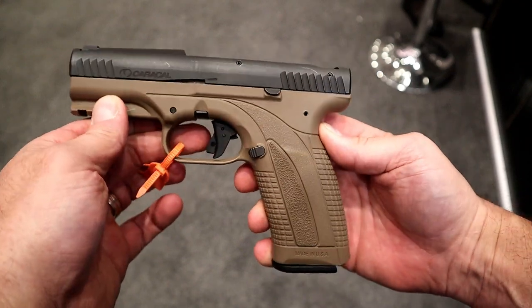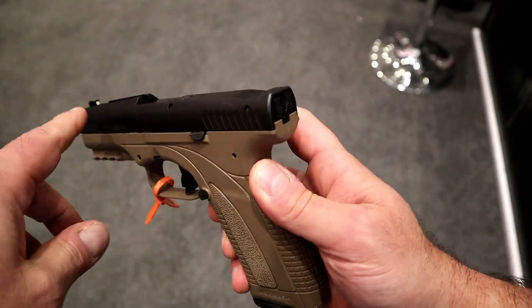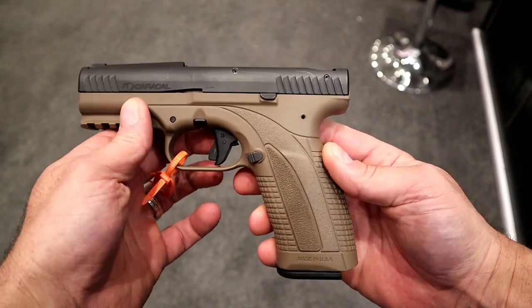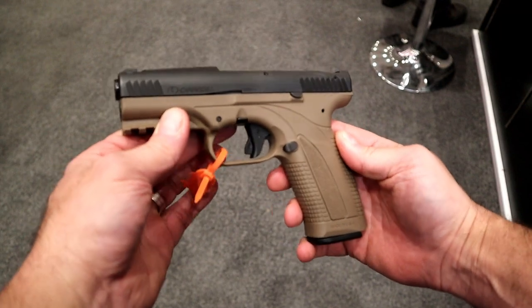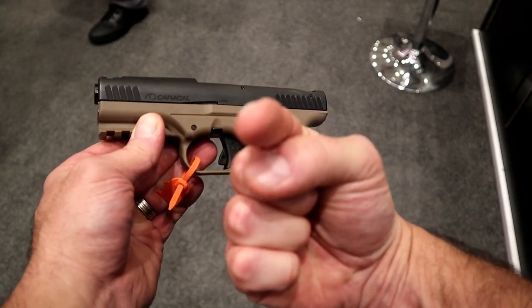This is the Caracal Enhanced F compact-size nine-millimeter handgun, and it is very attractive to me. They also have regular three-dot sights, so if you're not interested in the Quick Sight but are interested in the gun, they do have three-dot sights available. I'm looking forward to it, and hopefully the next time you see this it'll be live at the range. If you like videos like this, please subscribe and share — I always appreciate the thumbs up. Thanks for watching, and you guys be safe.